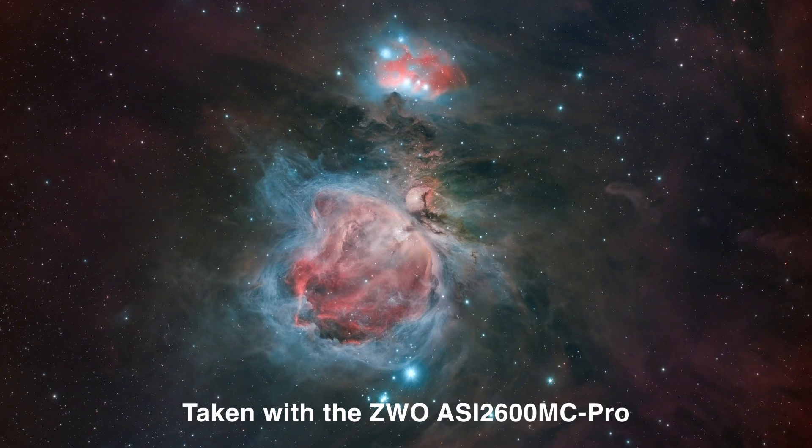For wide-field astrophotography, this camera is absolutely killer — it is amazing at capturing the really highs and lows of different nebulae. Once you stack all of your images, you're essentially noise-free. This camera gives such a low noise pattern that once you stack 10, 20, or 30 exposures together, it is completely smooth across the frames, with little to no noise to correct in post-processing. No other camera I have ever owned has had that ability.